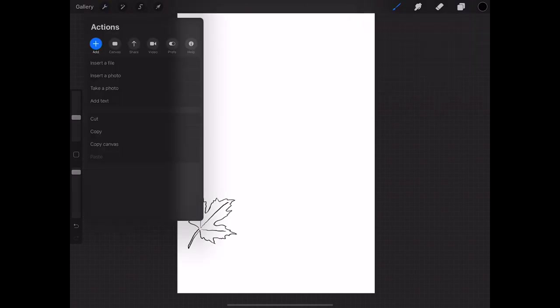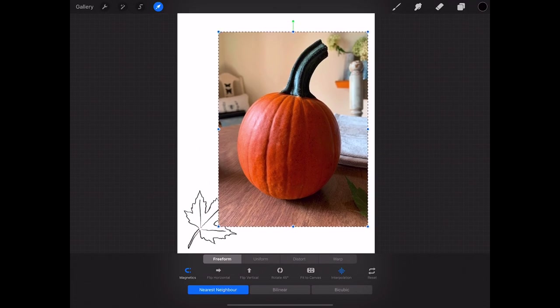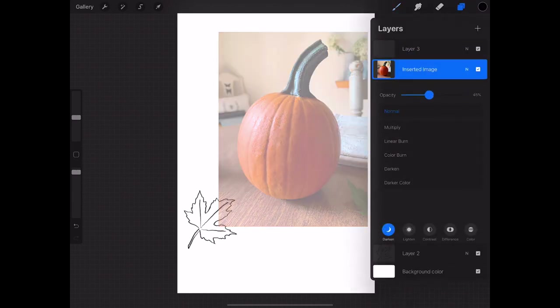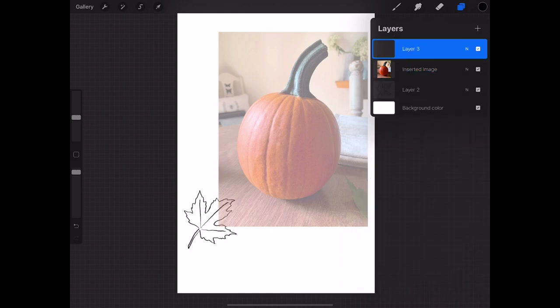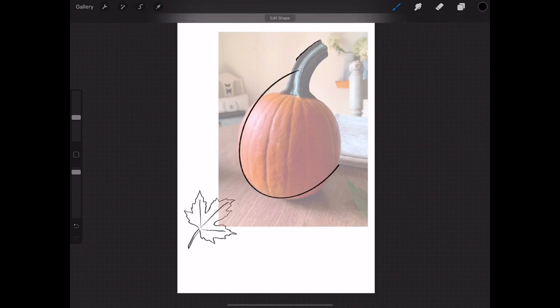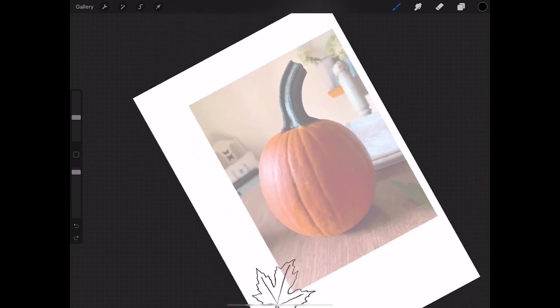We're going to go back up to the wrench and insert a photo — this time the pumpkin. Deselect, grab another layer, then take that inserted image and dial back the opacity, just the same things we did before. When I drew something and kept my pencil down, the program corrected it into a more perfect shape. I don't want perfect — I want it funky and more realistic — so I pressed the undo button, which is below the sliders on the left of your screen, and redid it.